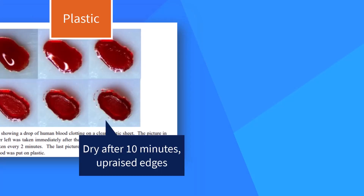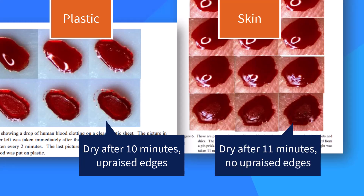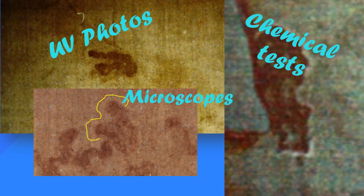Clotting blood on plastic shows upraised edges, like on the shroud, but clotting blood on warm skin does not. Serum rings, which we've seen in prior videos, are another problem. They show up hundreds of times on the shroud through UV photography, chemical tests, and microscopes, but the experiments couldn't duplicate them.